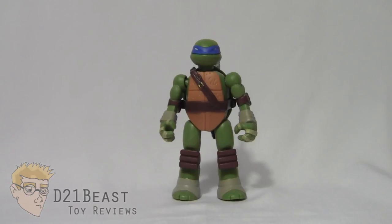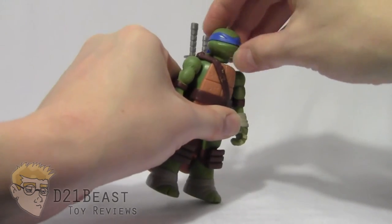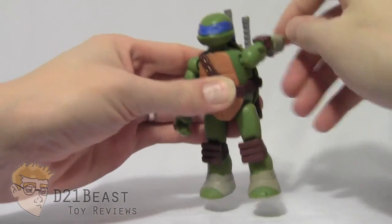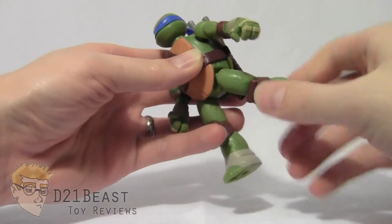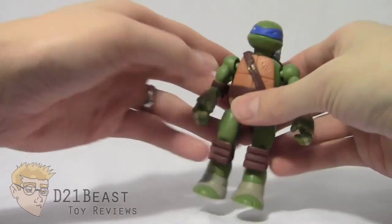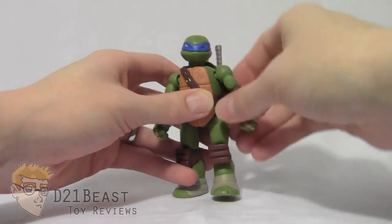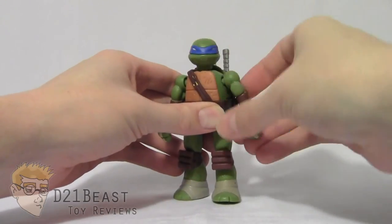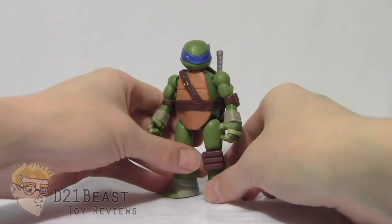Moving on to articulation, this Leonardo figure has a head that can rotate a full 360 degrees and look down and up — great range of motion because it's a ball joint. He's got a shoulder joint that spins all the way around and moves left and right, and a hip joint that spins all the way around and also moves left and right, with the same range of motion on both sides. Five points of articulation may seem simple, but because they're all ball joints you get a lot of great dynamic range and I'm very impressed with what we can do.